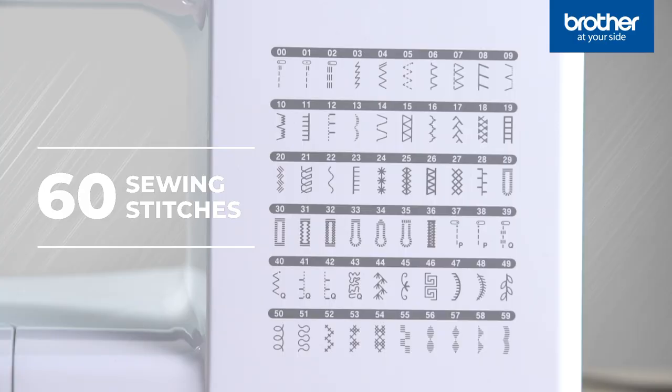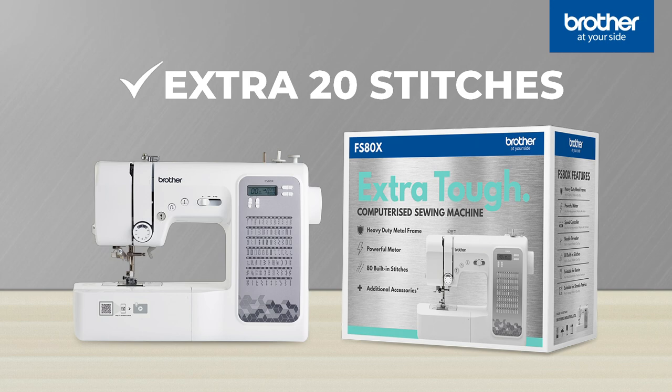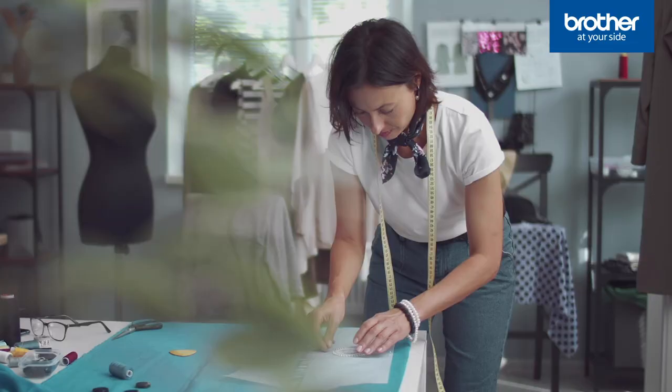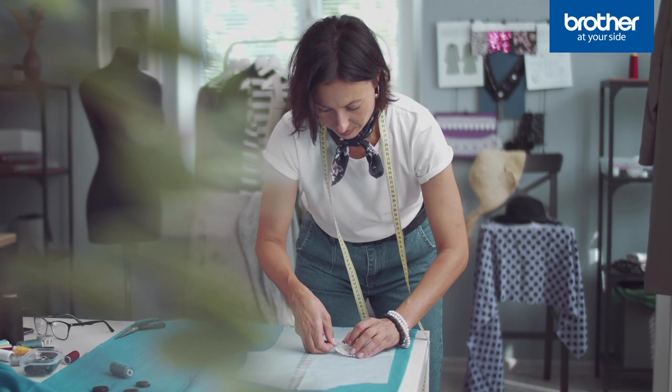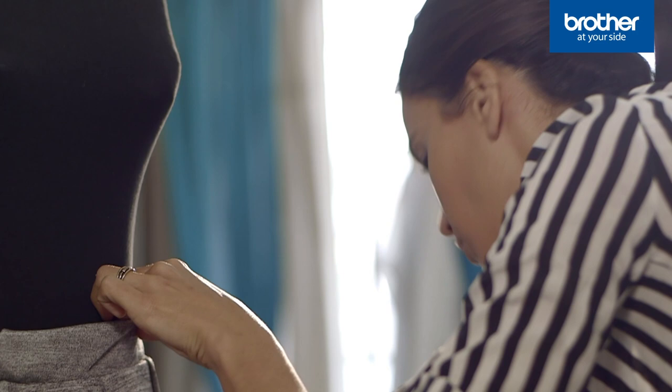While the FS60X model has 60 sewing stitches that cover a wide variety of sewing styles, the FS80X has an extra 20 stitches, giving you even more options. Dressmakers will love the additional stretch stitch for medium weight stretch fabrics, as well as the bound buttonhole, which gives jackets that professional finish.